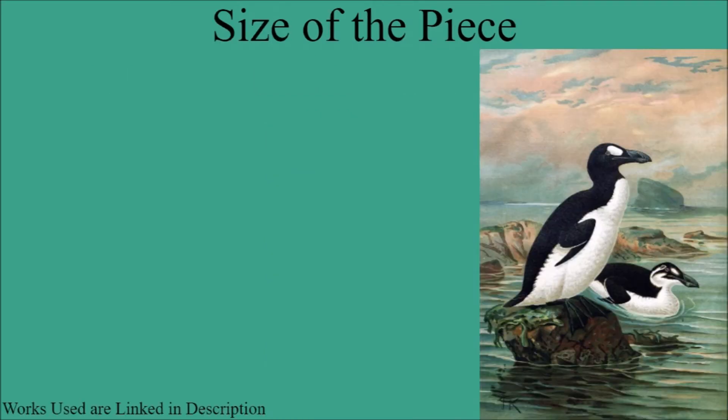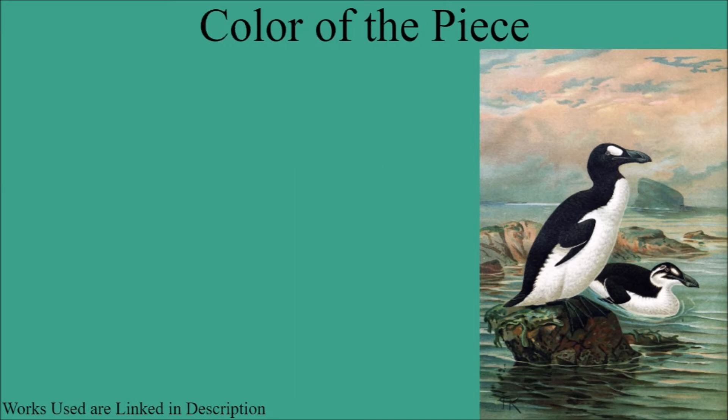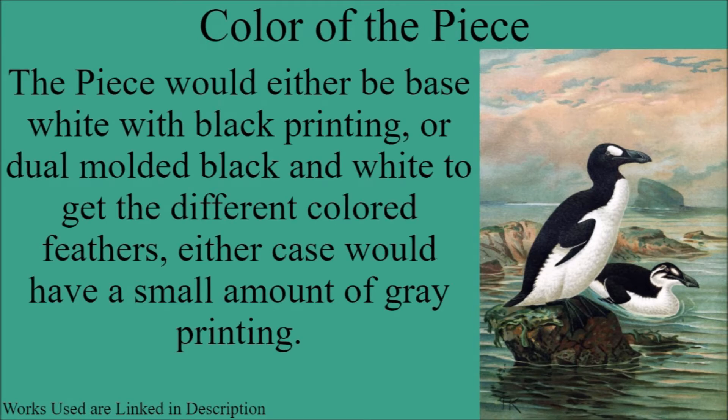The first thing we go over is what the size of the potential Great Hawk piece would be. Based on the height of the Great Hawk in real life, the piece would have to be around two and a half to three studs in height to get around the right height needed for an accurate representation. As for the color of the piece itself, it would either have to be base white with black printing, or be dual-molded black and white to get the different colors of plumage on the bird. Either way, you're also going to need some gray printing for the beak and potentially the eyes, to make them stand out on the black plumage around the head.